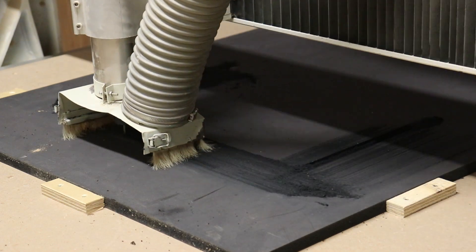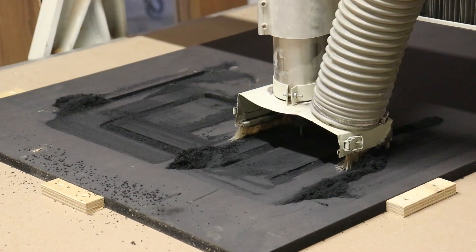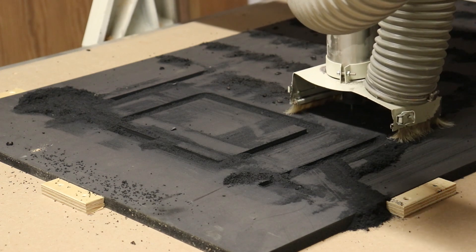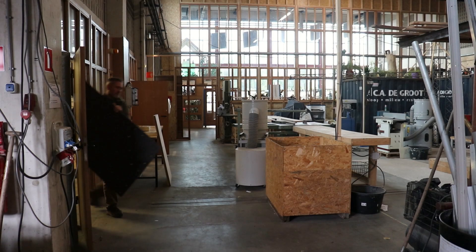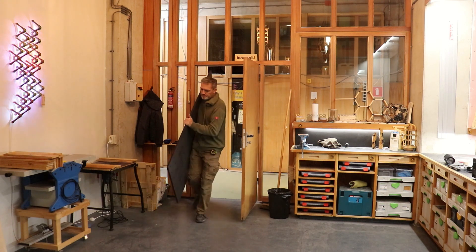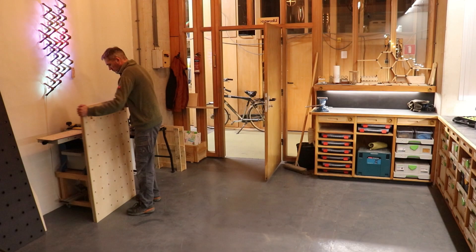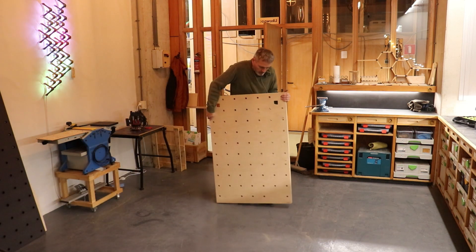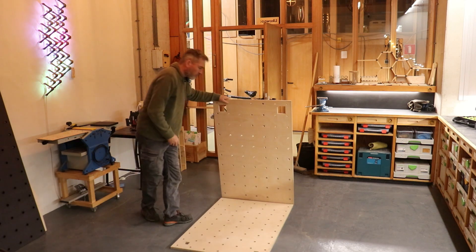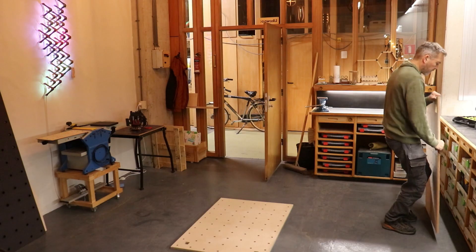I ran the CNC program for the router lift, some guide rails, and the holes for the holdfast and the bench dogs. I also made the hole pattern on two sheets of birch plywood in order to get the right thickness required for using the holdfast. So I glued and screwed these pieces together.